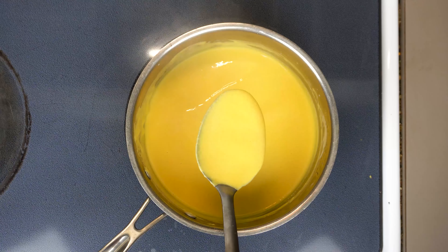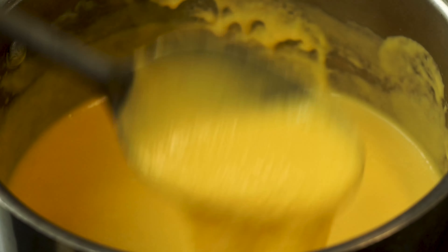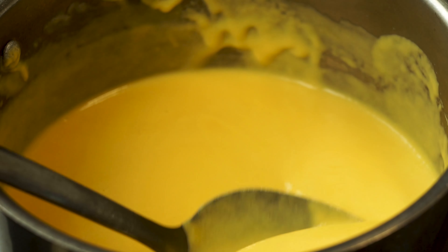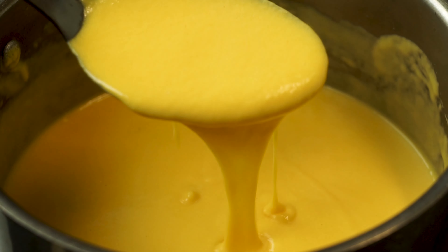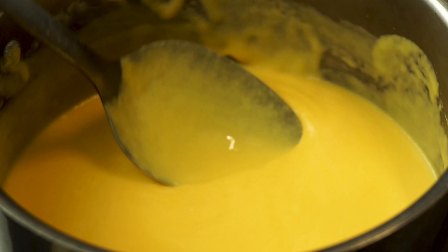Today we're gonna make one of my favorite sauces, Welsh Rabbit. Originally called Welsh Rabbit, there's actually no rabbit in this, nor is there any evidence that it's Welsh. But really, who cares, because it's delicious.